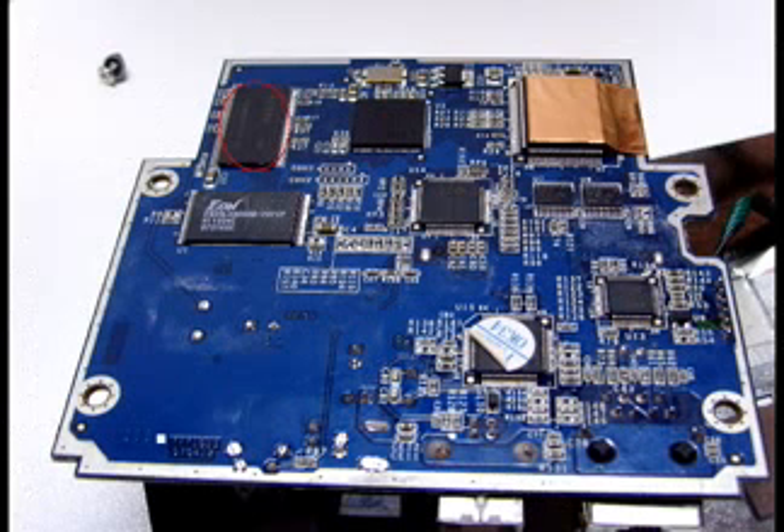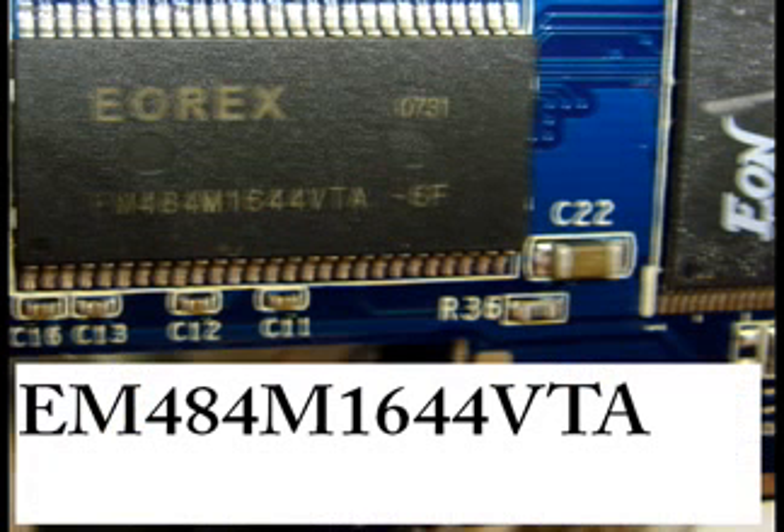I also found an SDRAM chip with 64 MB of memory. This chip is the EOREX EM484M1644VTA. You can find it on the EOREX web page.